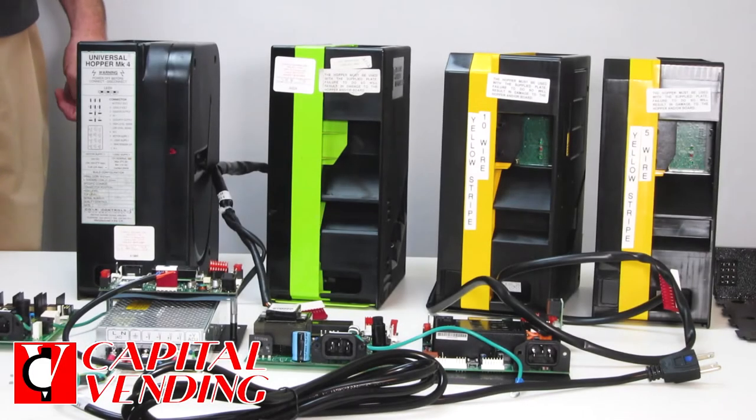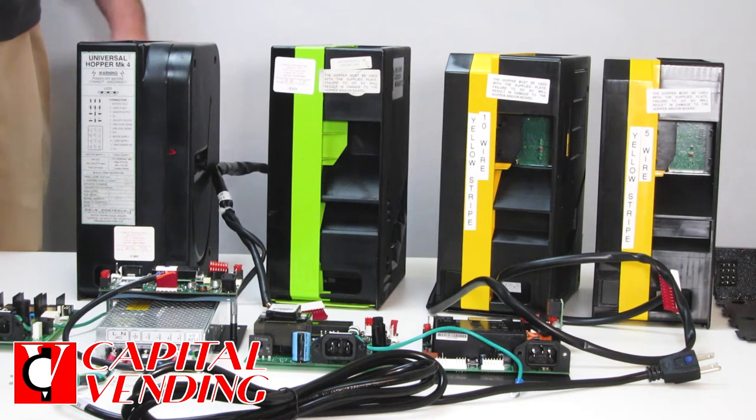Here's a quick overview on updating your hoppers and your American changers. Great changers — they last a long time, but at some point it could be worth updating the hopper.